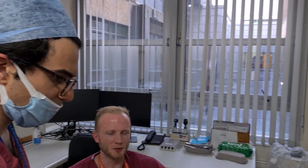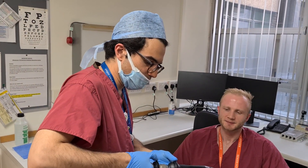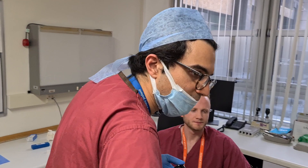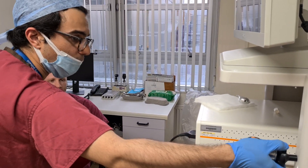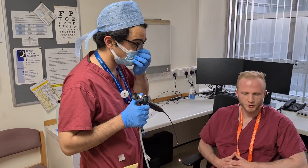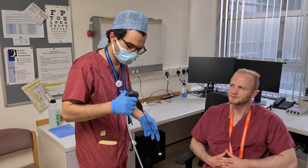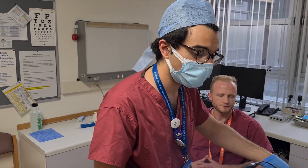Thank you very much, Dr. Ringrose. Are you alright? I'm fine, yes. Brilliant. I'm just going to put my equipment down and then discuss with you what we saw and what we ought to do. Do you have any questions for me? Nothing at the moment. Thank you very much. I hope that was a little bit useful and you find some tips that might help you in your clinical practice. Thanks very much.